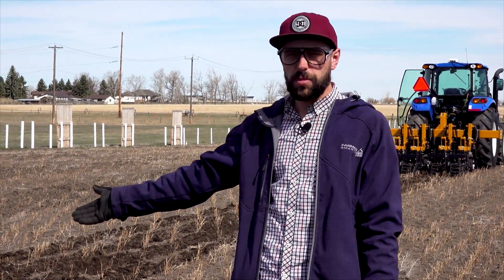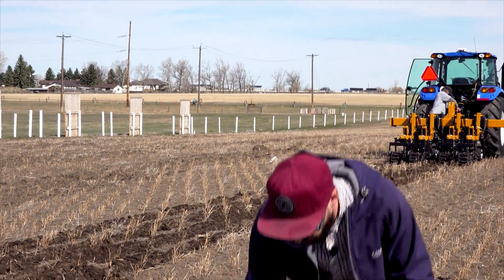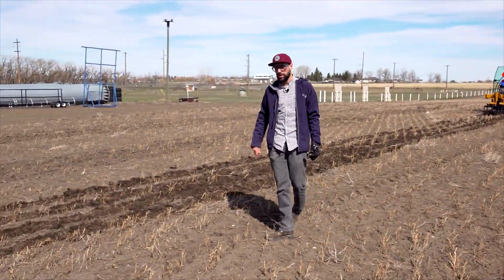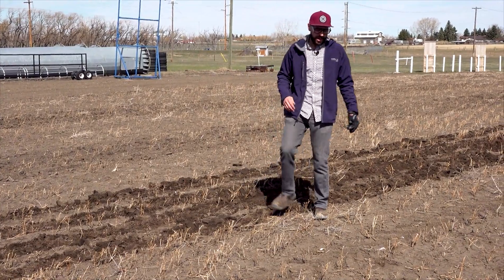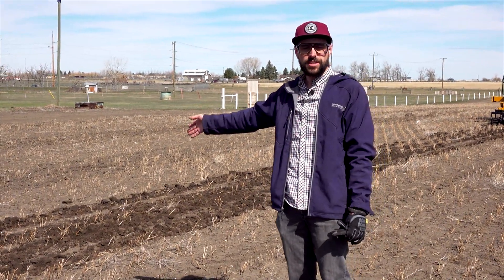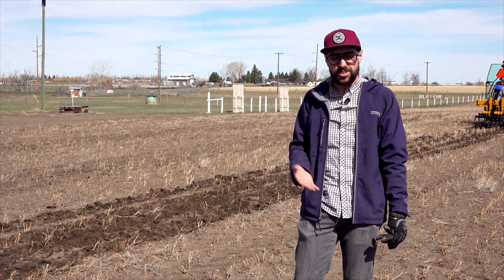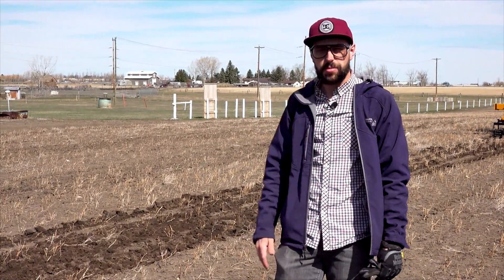The whole idea behind strip tillage is that the seed bed is going to be nice and loose — we're going to work up the soil. None of this has been cultivated yet, but you can see there are going to be four nice dark lines. When you darken the soil on a bright sunny day like today, that'll help warm the soil up faster. We haven't had really warm spring temperatures until about yesterday, but starting today it's going to pick up quite a bit, so hopefully that warm sun will warm this seed bed up quicker.